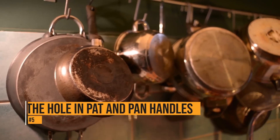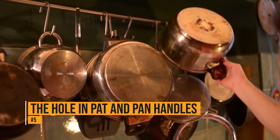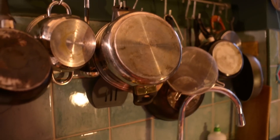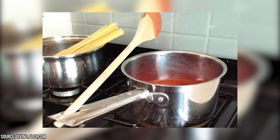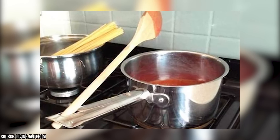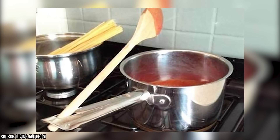The hole in pot and pan handles. Many people believe the hole in a pot and pan handle is to hang them on the wall – and yes, they can be used for that. But the hole has another purpose. When you're cooking, you can put the spoon in the hole and you won't have to worry about food getting onto the stove. That's what that hole is actually for.